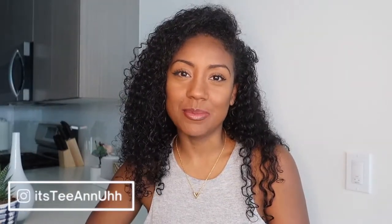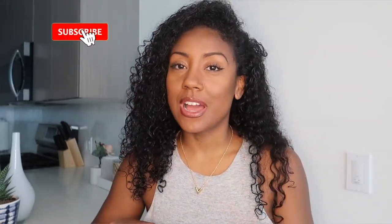Hi guys, welcome back to another video. I'm Tiana — if this is your first time here, welcome, and if it's not, welcome back. I like to talk about beauty, health, hair, and fashion on this channel, so if you're interested in any of that make sure you subscribe. But today I am going to be unboxing some shades that I just bought — these are Valentino, so make sure you stay tuned.